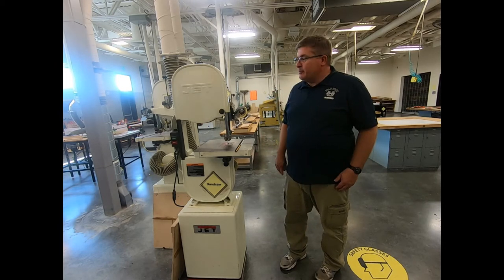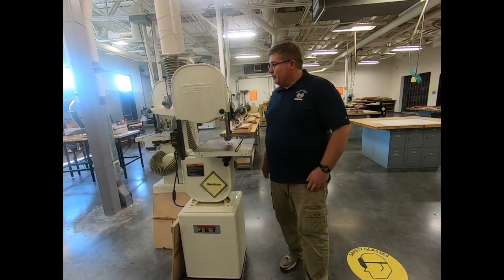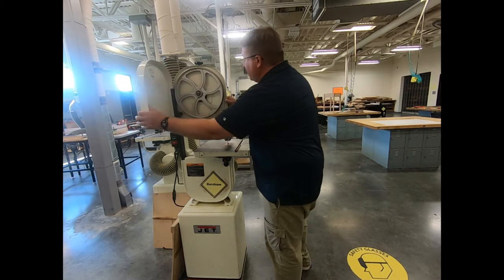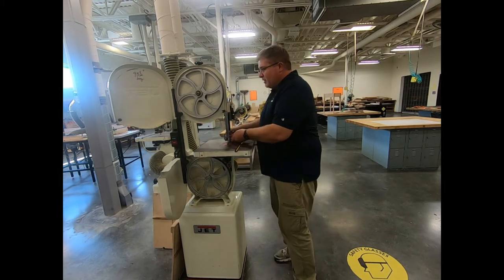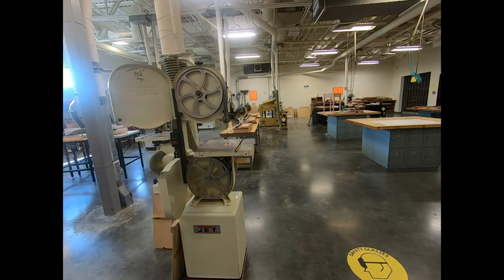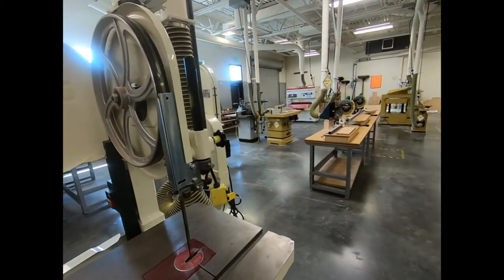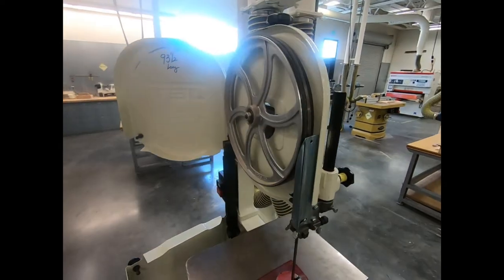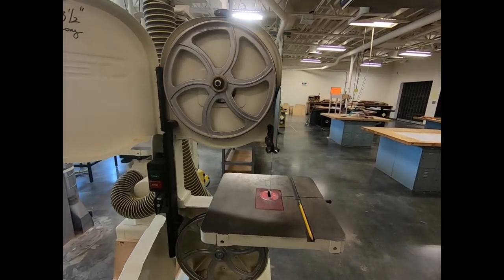The main thing to understand about the bandsaw is it's a band — a steel banded blade. It's a continuous band that goes around wheels on both sides and comes down the other side.